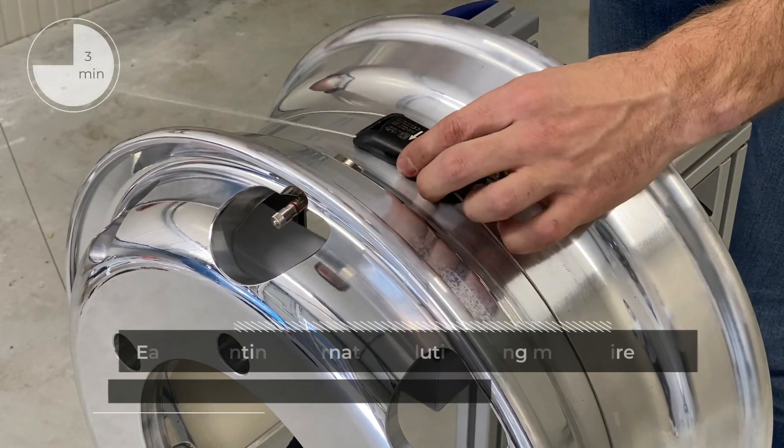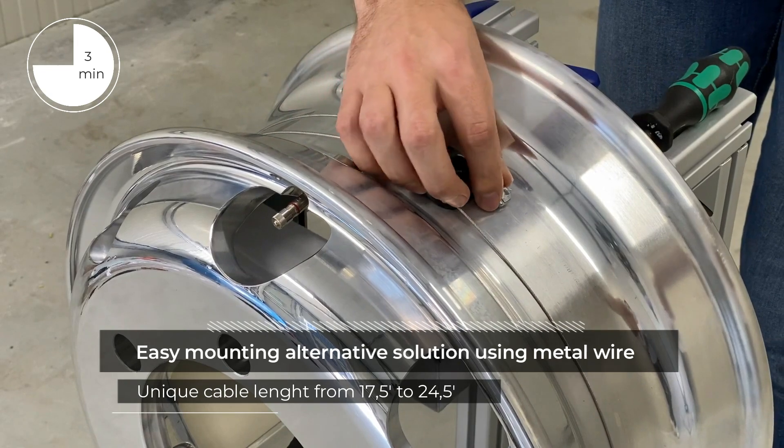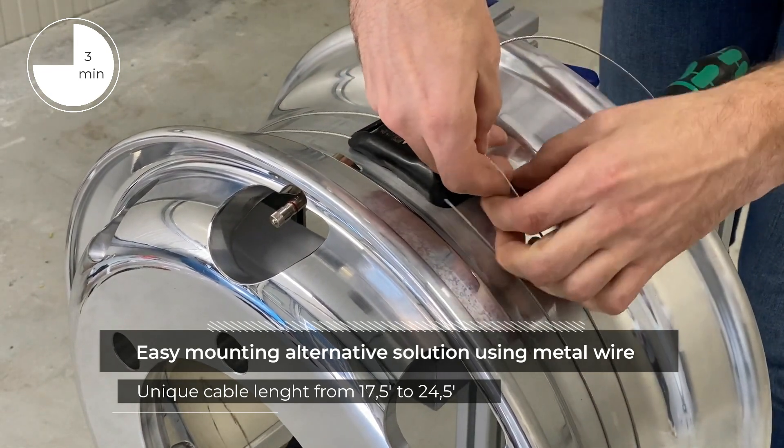The buckle sensor is an easy-mounting rim alternative using a unique metal wire from 17.5 to 24.5 inches.